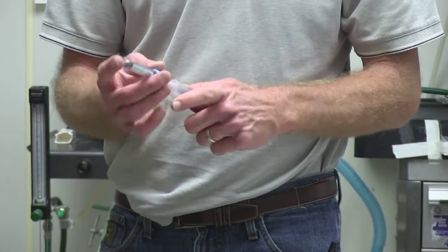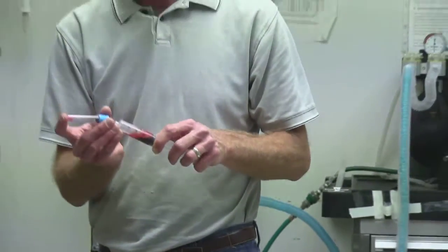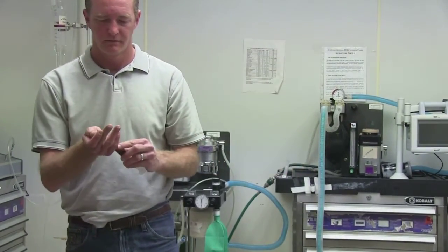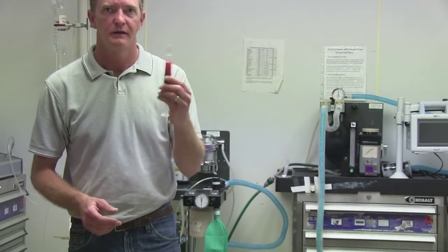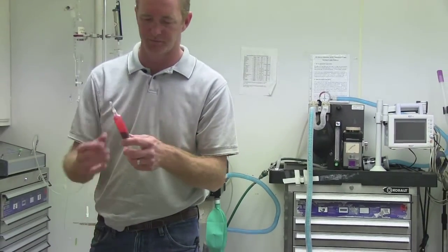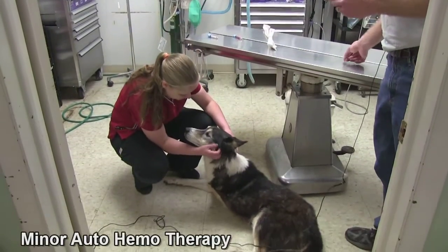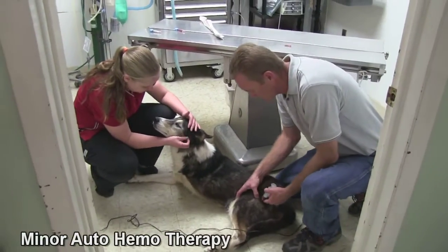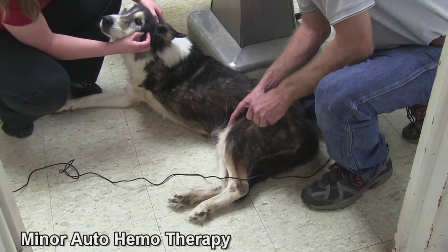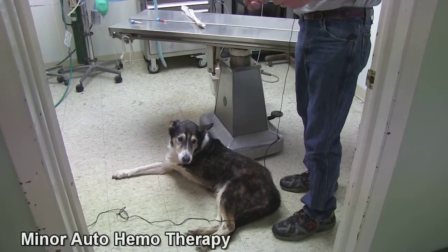Minor auto-hemotherapy is similar to major auto-hemotherapy except it uses a smaller amount of blood — 1 to 2 cc's. You take the blood infused with ozone and mix it in the same way. You get your blood-and-ozone mixture in a syringe, hook it to a needle, and inject that intramuscularly — wherever you want to stimulate an immune response or promote ozone absorption into the tissue.